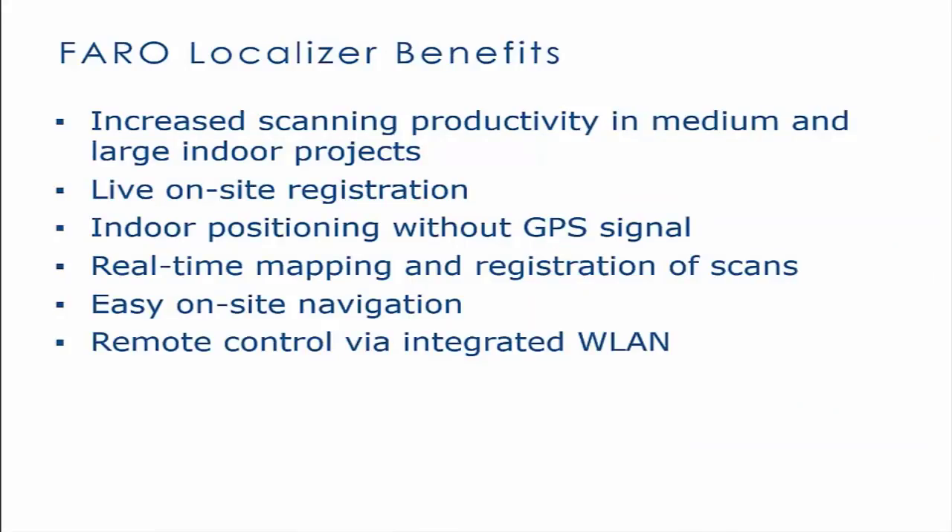In this video, we will be setting up the Faro Localizer to be used in conjunction with the Faro Focus 3D. Benefits of using the Faro Localizer include increased scanning productivity in medium and large indoor projects, live on-site registration, indoor positioning without GPS signal, real-time mapping and registration of scans, easy on-site navigation, and remote control via integrated WLAN.